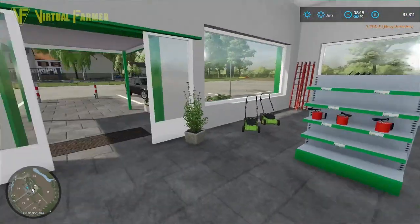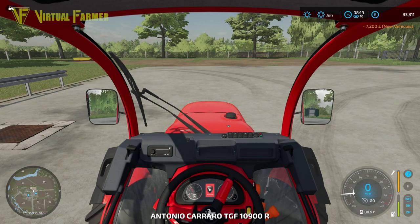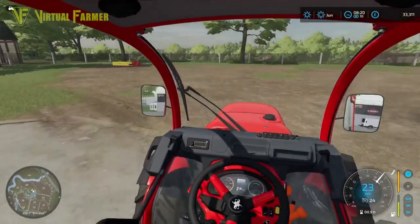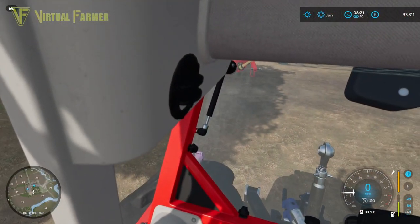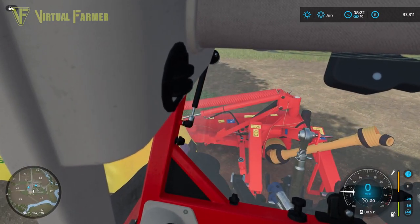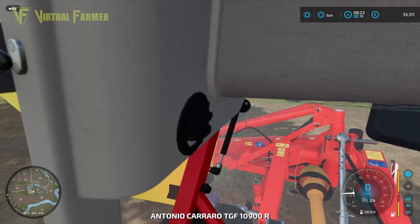We're going to need four pieces of equipment today. Hopefully the money we earned off our lettuce last time means we have enough to do all the grass work. By the time we're looking at harvesting our grapes, we should have another batch of lettuce ready to sell. I think what we might do is pull the trailer out and start loading the lettuce up.